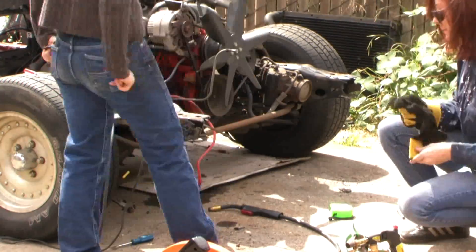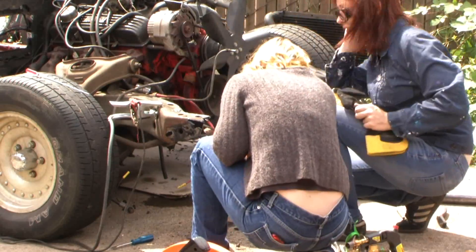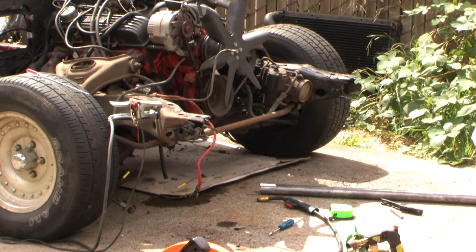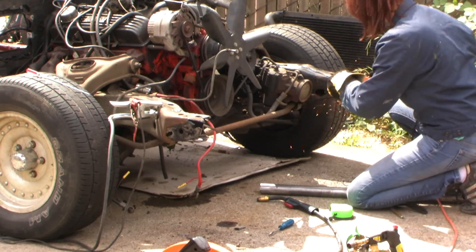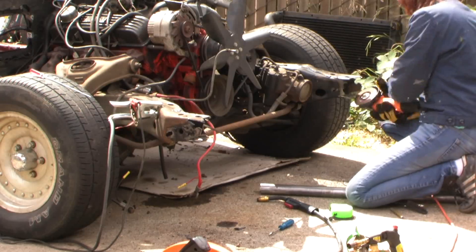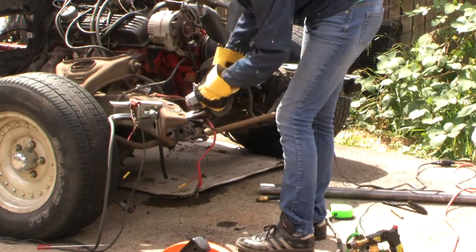Part of the deal with Trish is she gets to learn how to do this herself next time. So I've got the pie sections cut out. I'm going to come back with the angle grinder — using a sandpaper disc, I'm cleaning the metal up and also taking the slag off from the plasma cutter. You don't want to weld over the slag because it'll pollute your weld.